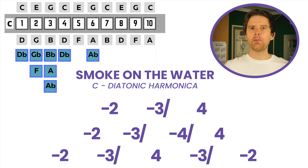So the two bends in this lick are the three-draw half-step and the four-draw half-step. Really crucial to making it sound dark and rocky rather than light and sweet. That just doesn't sound like Smoke on the Water, obviously. So if we put those together...